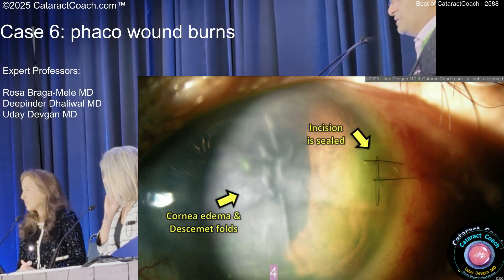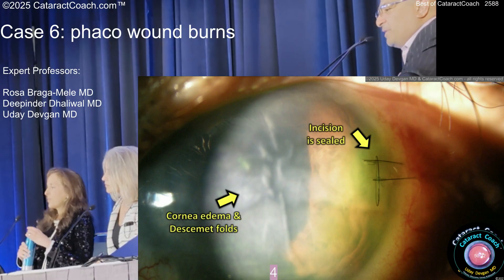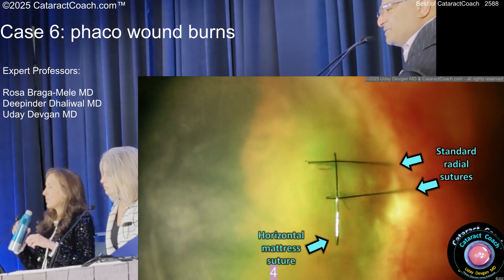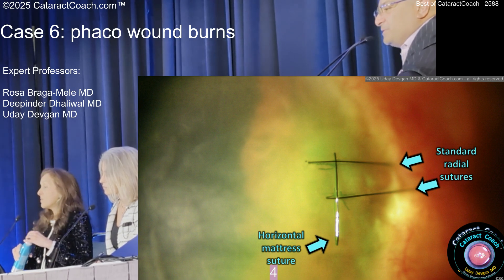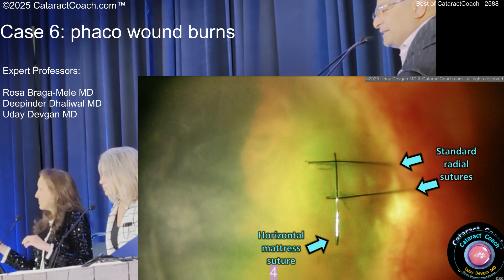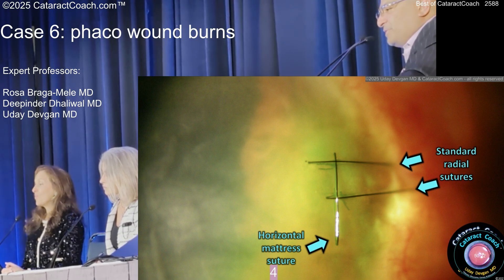There's the sealed incision — there's that horizontal suture, which is super important to bring the roof of the incision down to the floor. That really is a key suture. Only three sutures are required to seal it, and you can see all the fluorescein dye — checked to make sure it's watertight.